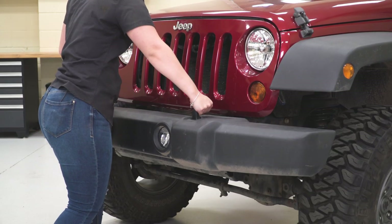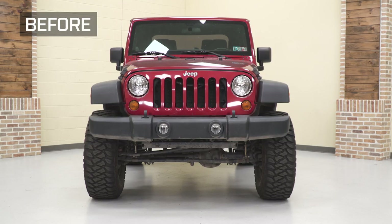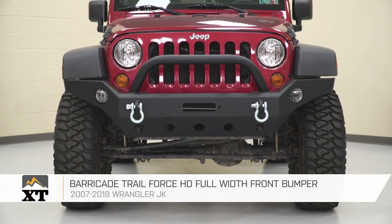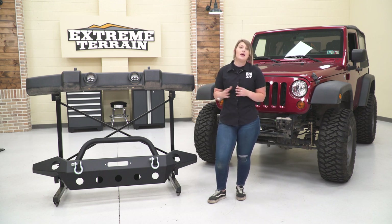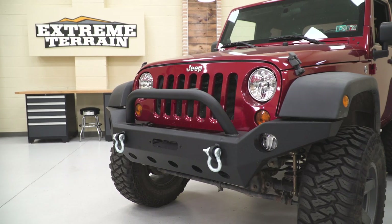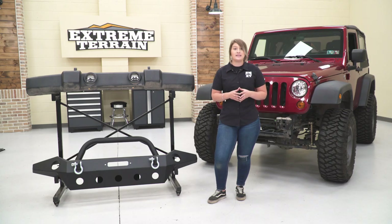Now we can go ahead and take off our front bumper. Before we install our new Barricade front bumper, let me tell you a little bit more about it and what benefits you're going to see in comparison to your factory front bumper. This is going to be roughly the same length as your factory front bumper, however it is going to be a little bit bigger, providing more coverage and more protection to the front end of your JK. It'll give you a little bit of underbody protection as well as grille protection with the bull bar. This is going to be a lot more heavy-duty — your factory front bumper is made of plastic with a standard steel crash bar on the back, but this new Barricade bumper is made of heavy-duty steel tubing as well as steel plate construction, so it will be able to take some abuse off-road.